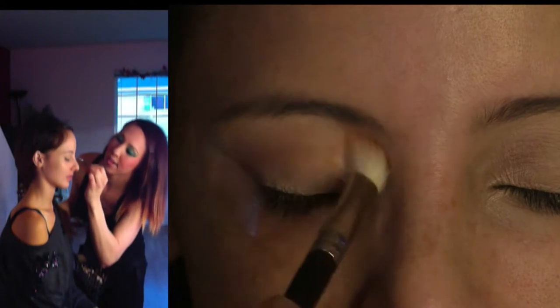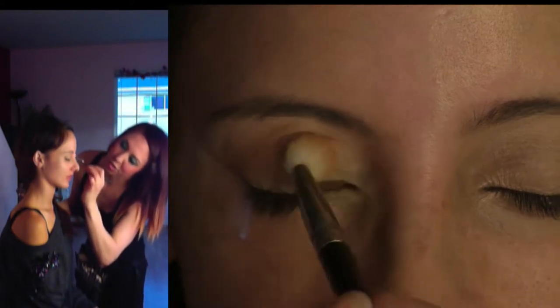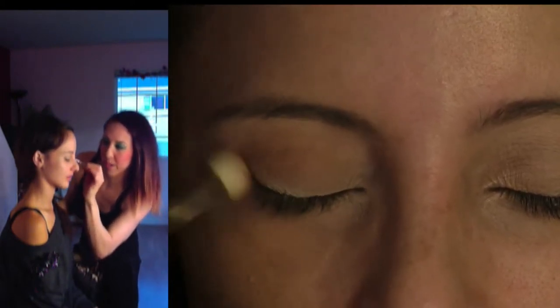The purpose of this color is not necessarily to show up, but just to give a smooth blend. I'm going in circles and whisking it back and forth. This look is pretty natural but does have a little bit of a pop — a little bit of a gold shimmer. That's what's really going to be our focus.